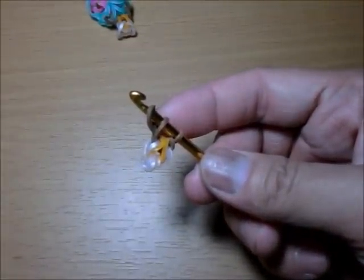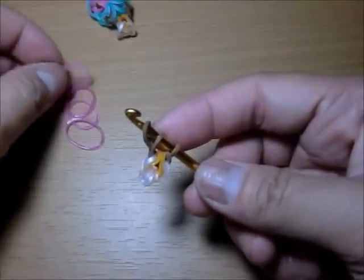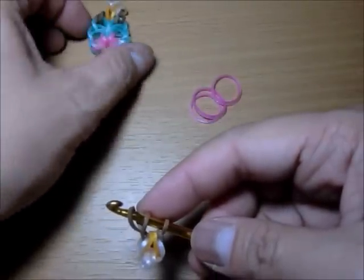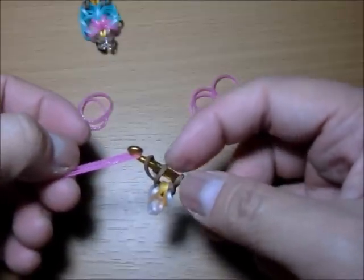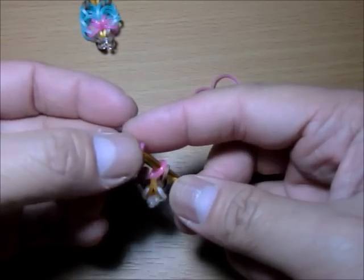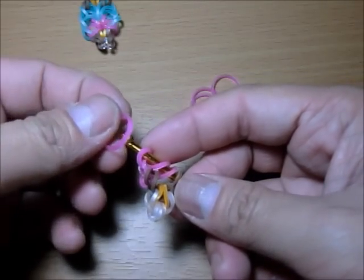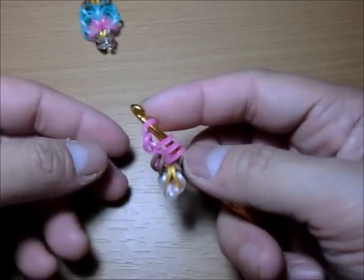Then you will get three on each side — I'm switching the green and the pink, so I'm starting with the green first. You get your first band, put it on your hook, and loop these two. Keep the order — make sure they don't switch back — and then you close it. Get the second one, loop that one band, and close it again. Get the last one, loop that one band, and close it. Now you're ready to do the other side.